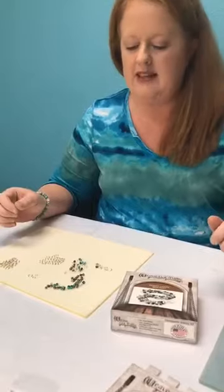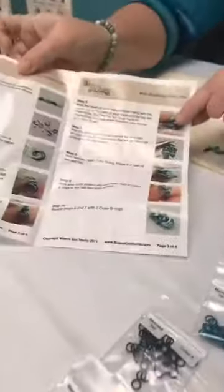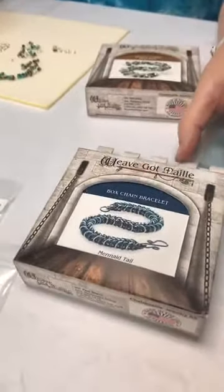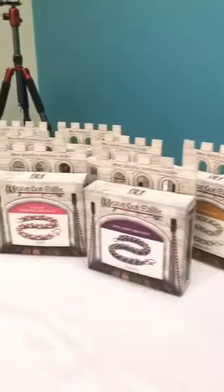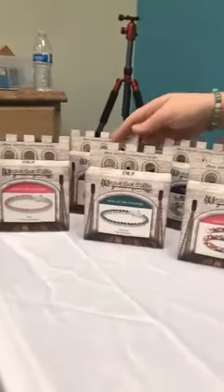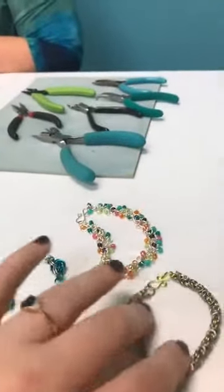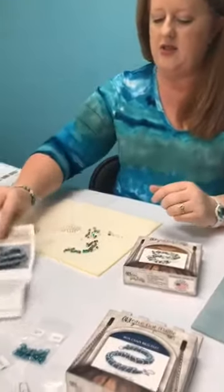They've toned it down to where it's very feminine and lovely, and they're so easy to do. Here's the kit for the box chain stitch - it comes with full color instructions that are so easy to read and everything is color-coded. You get all the right parts to make a bracelet in different lengths. Most of these are beginner level and can be completed in an hour or three.